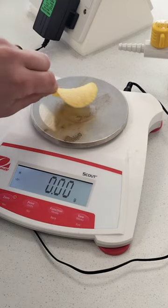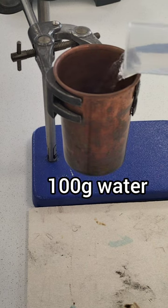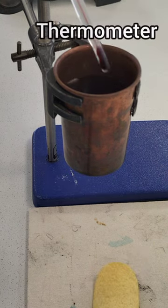First we measure the mass of one Pringle: 2.2 grams. Now we measure 100 grams of water into our copper calorimeter and use a thermometer to measure the initial temperature.